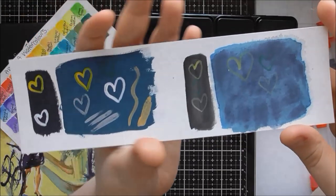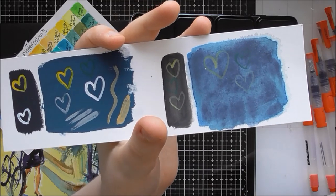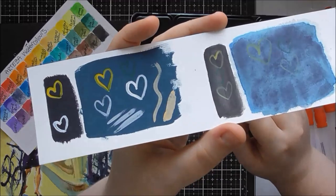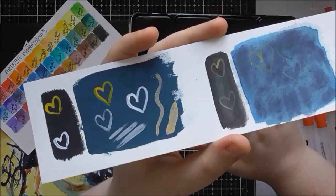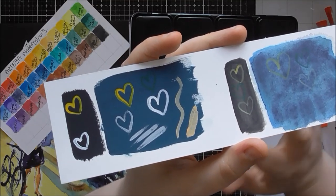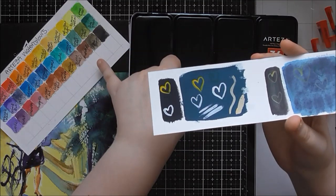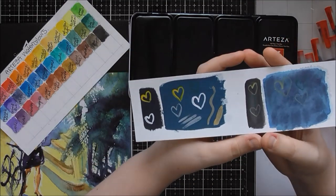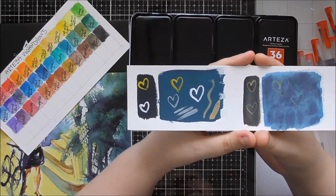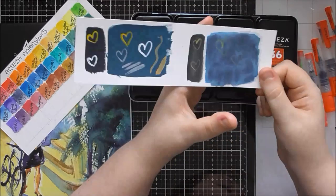There are hundreds of videos on YouTube about different grades of watercolours. These are more of a student grade, like the Cotman ones. I haven't done a direct comparison between the Arteza and Cotman ones, but just looking at the colours they seem similar, and working with them they feel similar too. I don't feel like there's too much of a difference in quality between them.